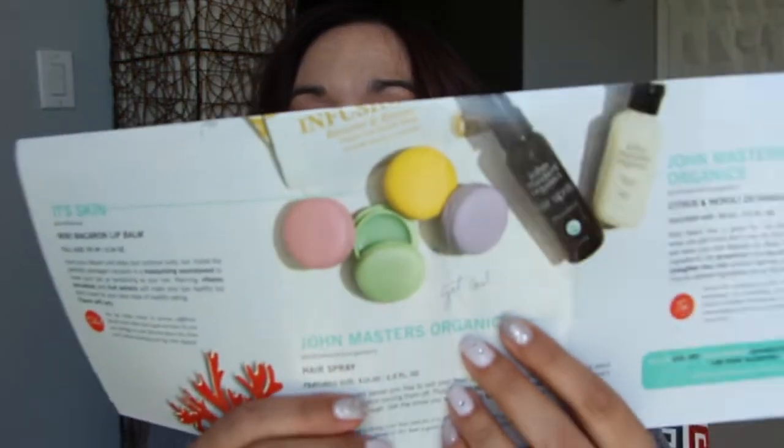These little lip balms are $5.99 a piece. I wonder what other flavors they have — they show a picture of different colors but I don't know the flavors. Would that be like lavender, lemon, and pistachio or something? I wonder. Love this little macaron lip balm.